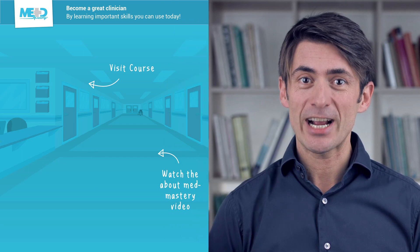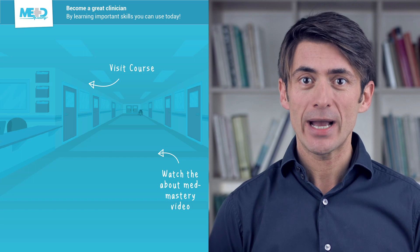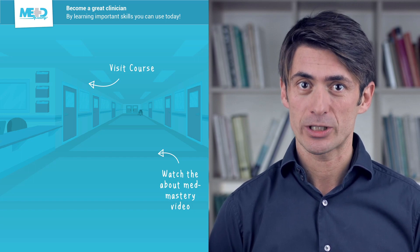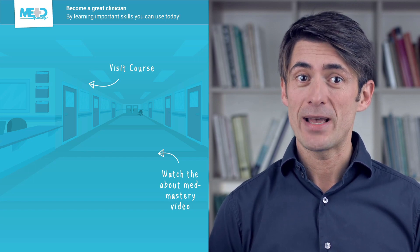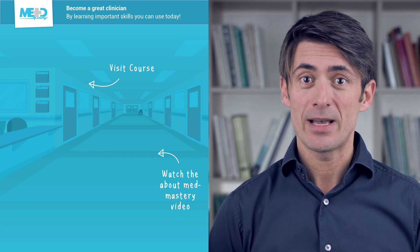Check out the course this video was taken from and register for a free trial account which will give you access to selected chapters of the course. If you want to learn how Med Mastery can help you become a great clinician, make sure to watch the About Med Mastery video.